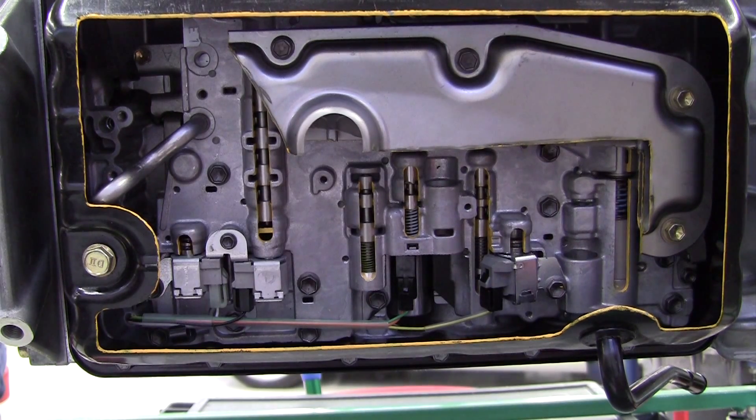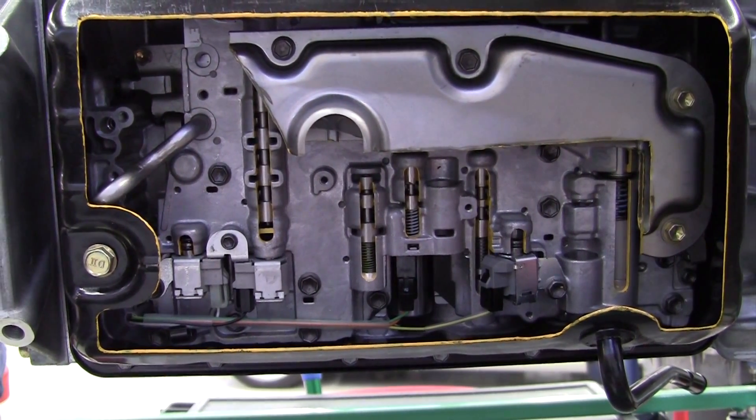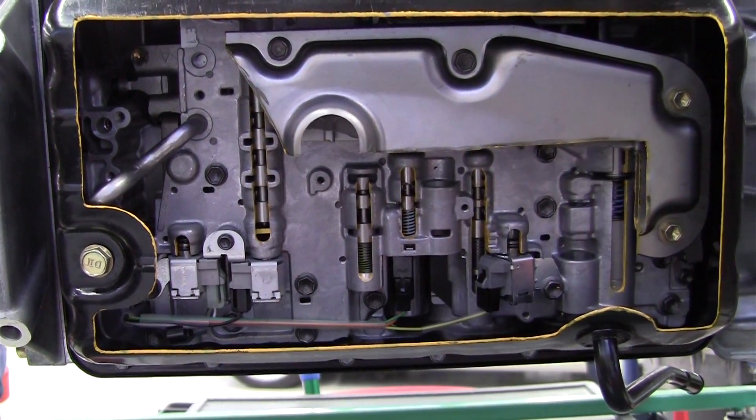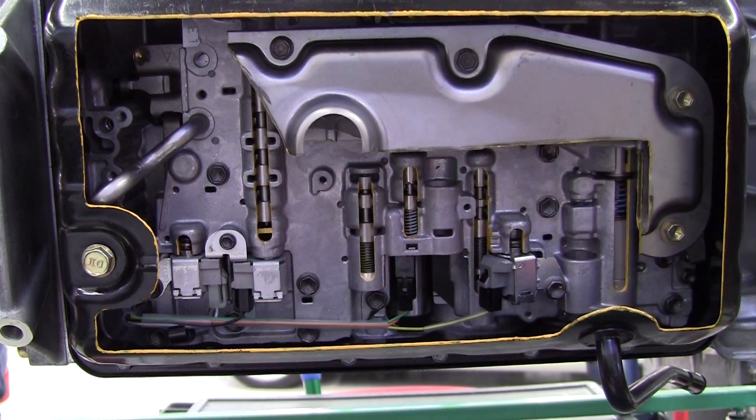We have different pressures used throughout the transmission - it's not always the high line pressure. So some valves are pressure regulator valves, some are shifting valves to upshift and downshift us, and some control the flow of the torque converter clutch. We've also got another valve buried underneath - when you move the gear selector, that valve is called the manual valve. We can't see it because it's covered up, but that manual valve routes fluid to these valves and solenoids so they can be turned on and off to control the upshifting and downshifting.